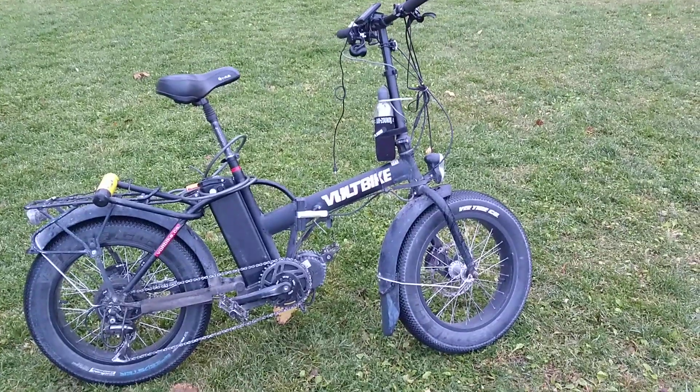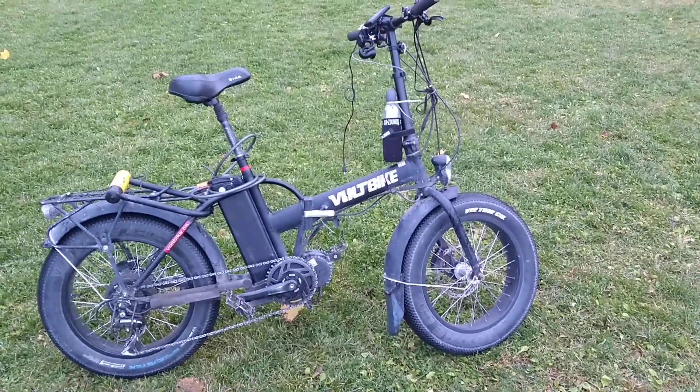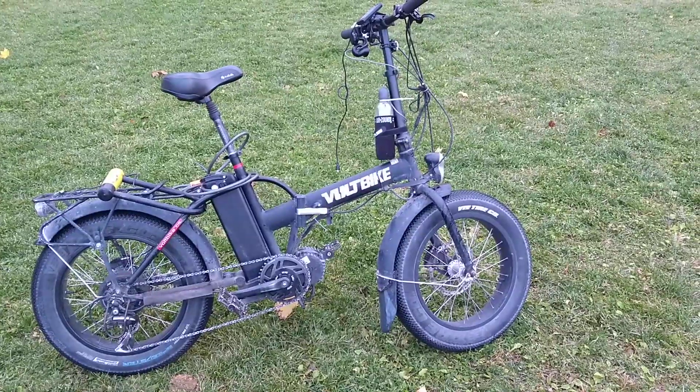Hey guys, it's Joshua up in Montreal. I just wanted to do a little update on my Volt Bike Mariner here, my little mini bike.